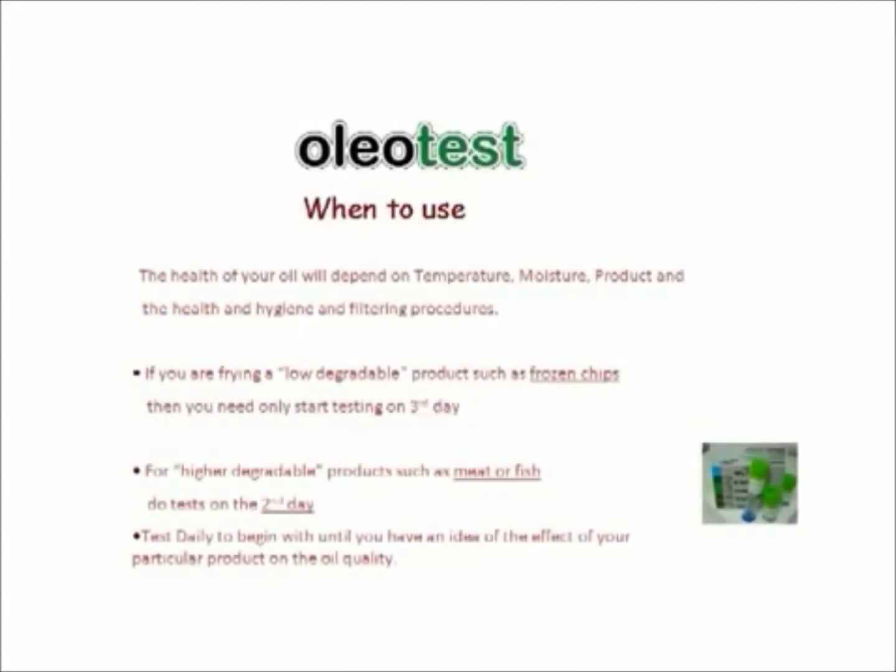When to use OLEO test: the health of your oil will depend on temperature, moisture, product, and health and hygiene and filtering procedures. If you are frying a low degradable product such as frozen chips, then you need only start testing on the third day. For higher degradable products such as meat or fish, do tests on the second day. Test daily to begin with until you have an idea of the effect of your particular product on the oil quality.